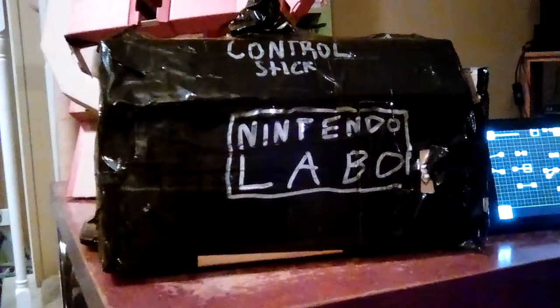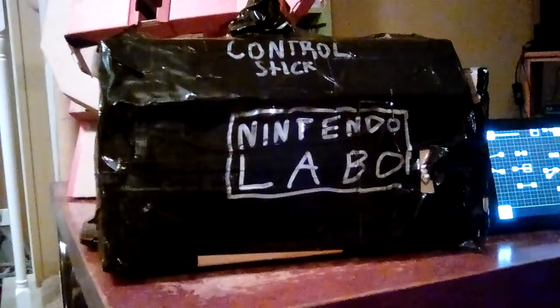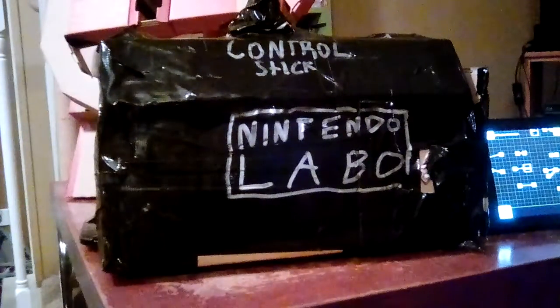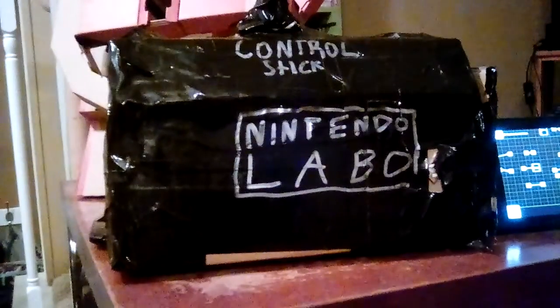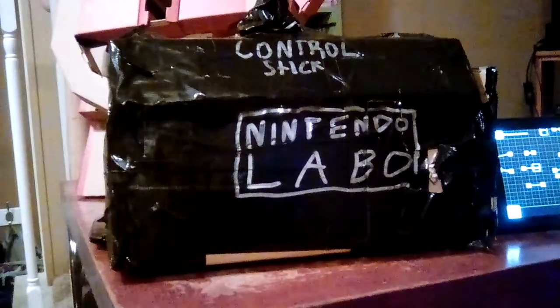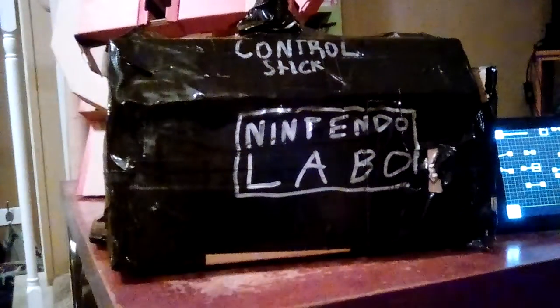Hello, this is WVMindrafted. Welcome back to another video. Today I'm joined by my friend Pidge. That's your name. His name is Pidge. Hello, I'm Pig.